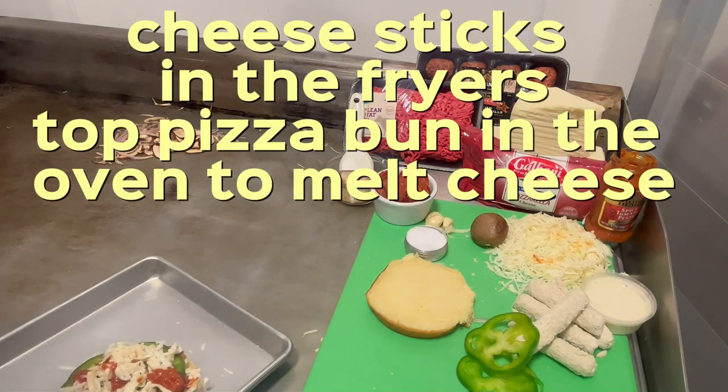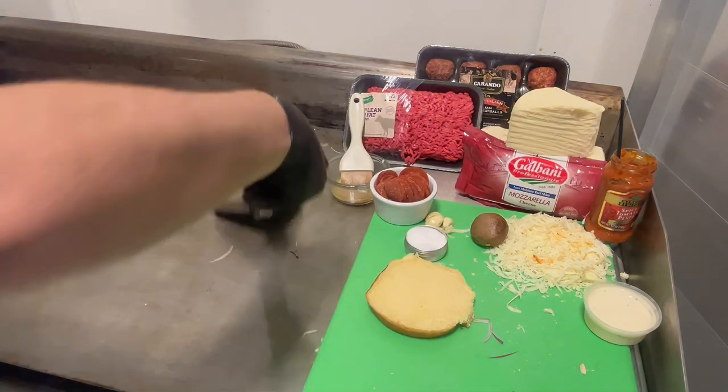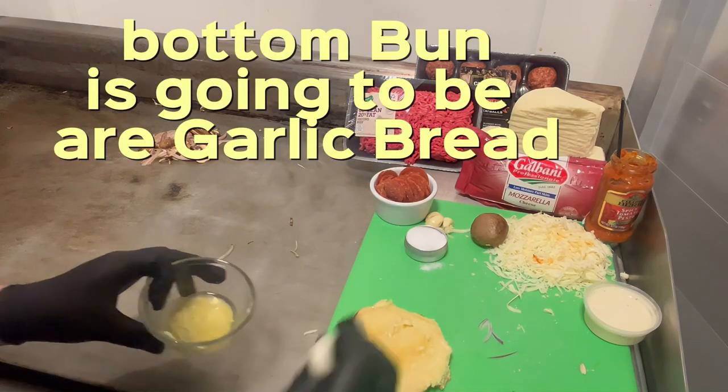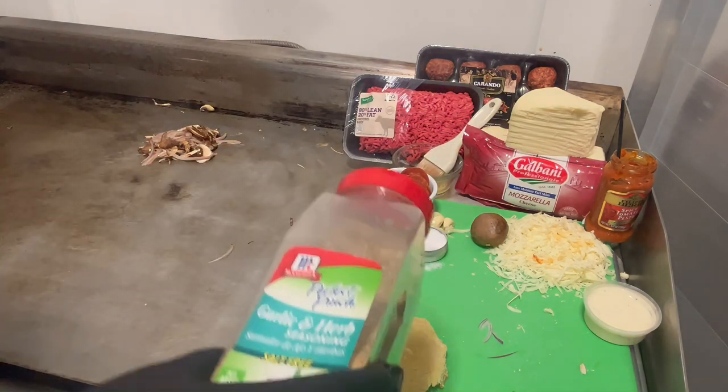Throw this in the oven. Let's put the mozzarella sticks in the fryer, then throw this in the oven. The pasta is good. We're going to start with our bottom bun. We've got a little garlic butter right here — let's do our little garlic bread. A little garlic bread, and then we're going to try to get the bread seasoning in.